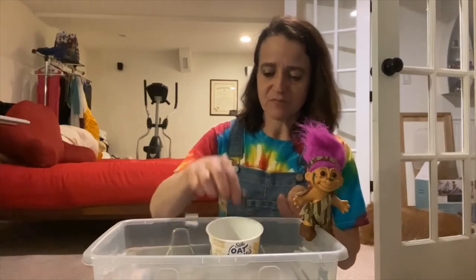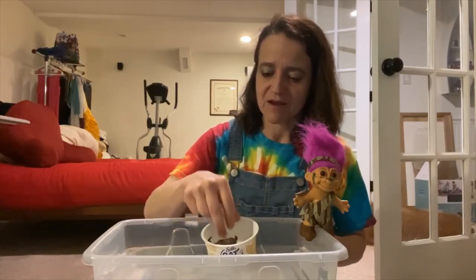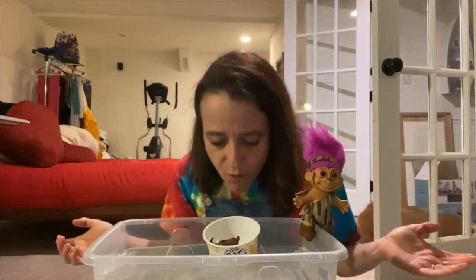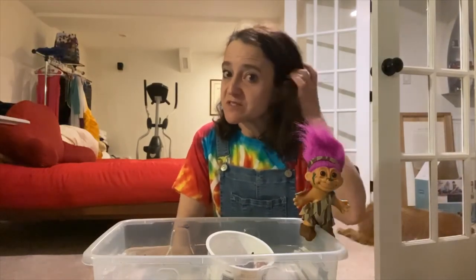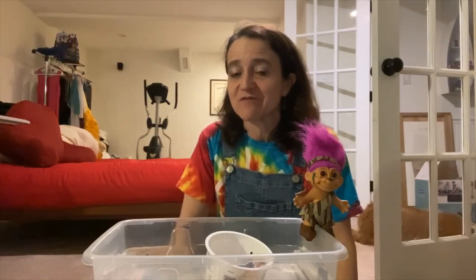I'm going to put our goats in — one, two, and three. So far so good. I think I can get them past the troll. And they made it safely! So build your boats. If your grown-up says it's okay, please share them with us at Discovery Muse on social media — we would love to see what you guys come up with to help the Three Billy Goats Gruff. Thanks for playing!